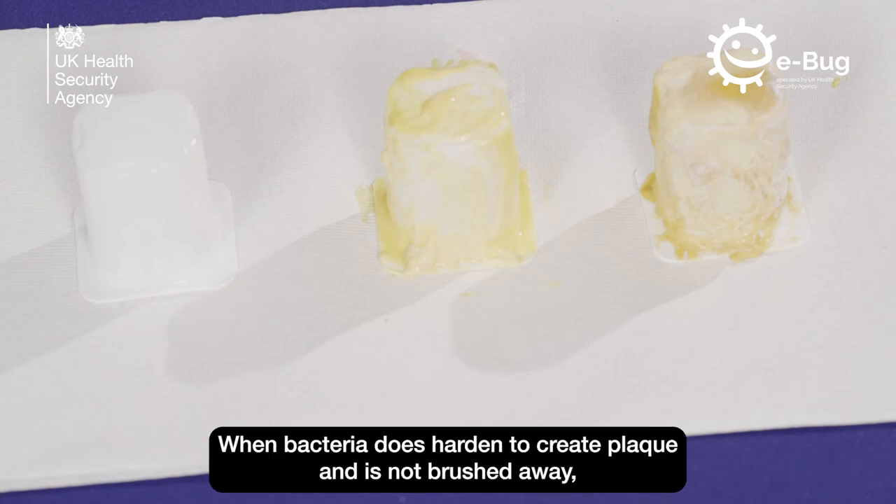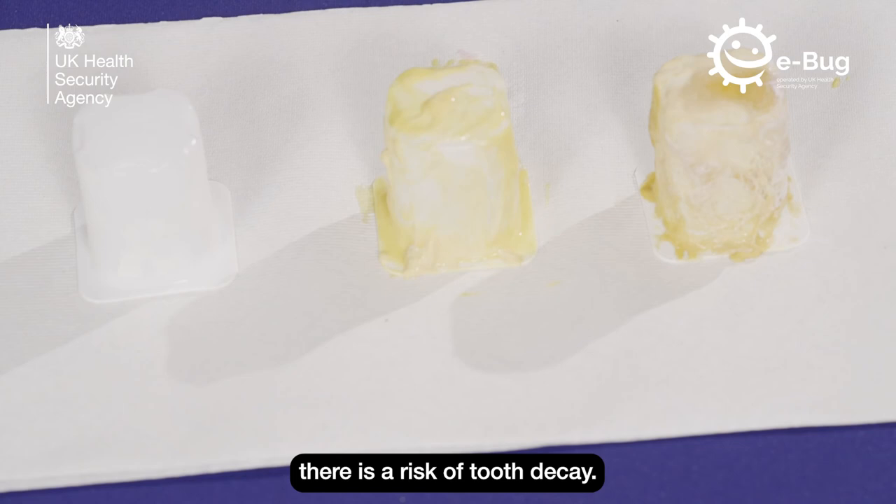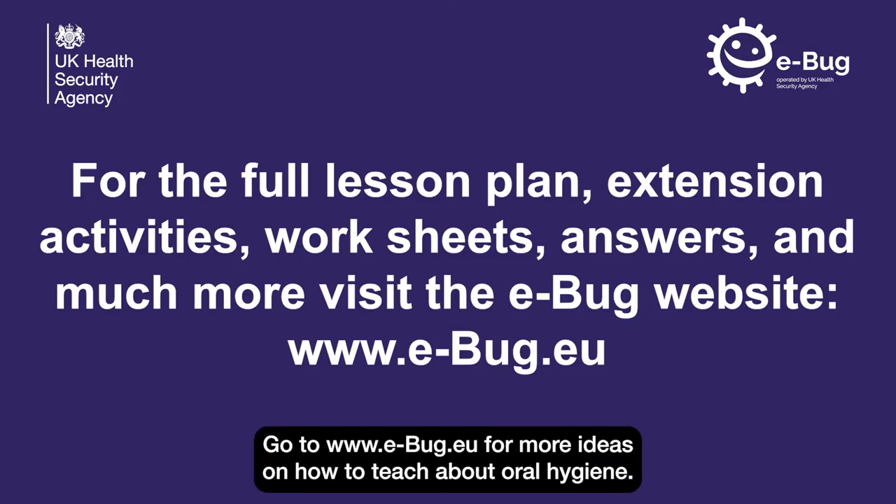When bacteria does harden to create plaque and is not brushed away, there is a risk of tooth decay. Go to ebug.eu for more ideas on how to teach about oral hygiene.